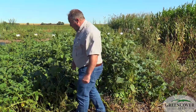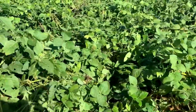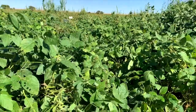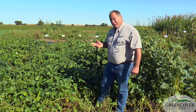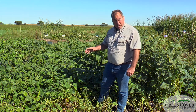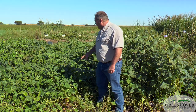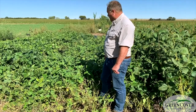Next to it here we have Laredo forage soybeans. This is one of the very first soybean varieties ever brought to the United States. Soybeans were originally imported not as an oilseed crop, but as a forage crop, and Laredo is very similar to those first soybeans brought over to the United States.